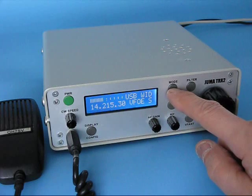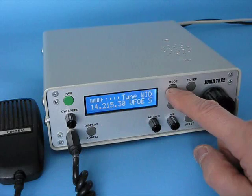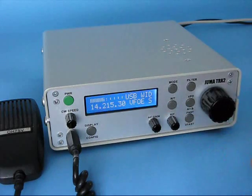There are mode buttons here. You can select LSB, USB, CW and Tune. Let's go to USB because we are on 20 meters.